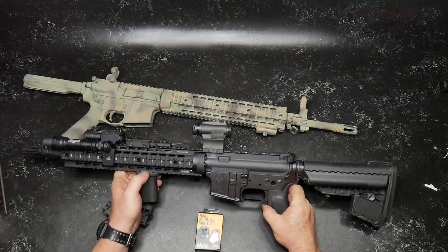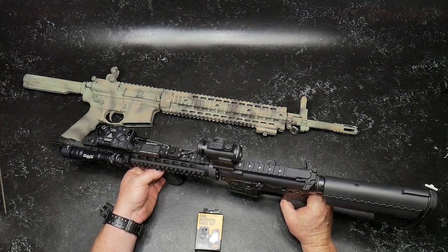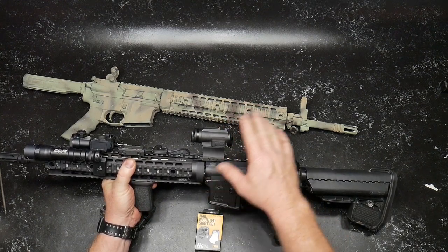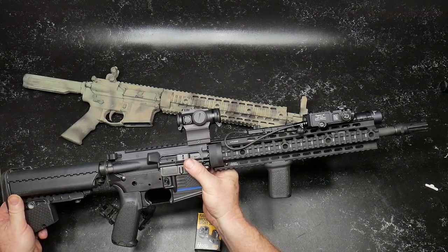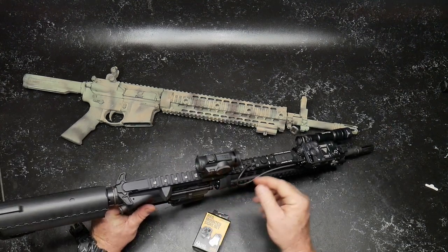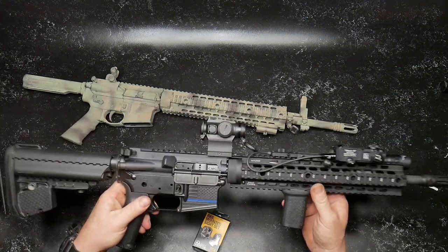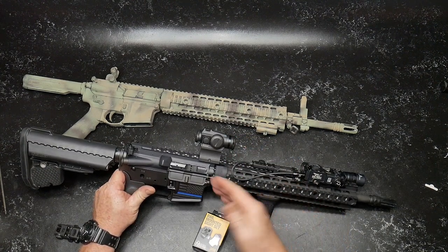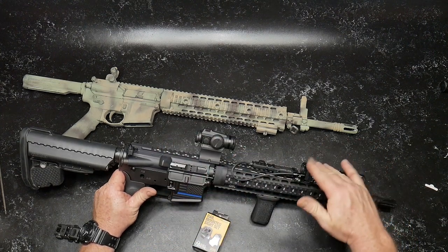We're going to be installing a set of backup iron sights. The reason I want backup iron sights on this is because I'm running a red dot or green dot — this is the Holosun HE515GTC-GR. This is their titanium model. It's got the kill flash on it and all that. I've got the mount on it, which I'm going to probably replace with an American Defense QD mount, because I can put an infrared optic on it and utilize it with the Zenit Co Perst-4.